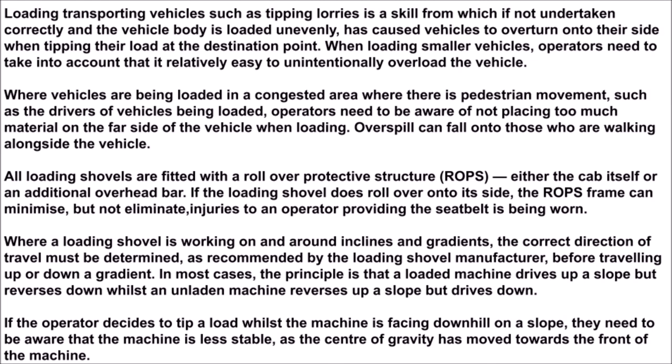Where a loading shovel is working on and around inclines and gradients, the correct direction of travel must be determined, as recommended by the loading shovel manufacturer, before traveling up or down a gradient. In most cases, the principle is that a loaded machine drives up a slope but reverses down, whilst an unladen machine reverses up a slope but drives down. If the operator decides to tip a load whilst the machine is facing downhill on a slope, they need to be aware that the machine is less stable, as the center of gravity has moved towards the front of the machine.